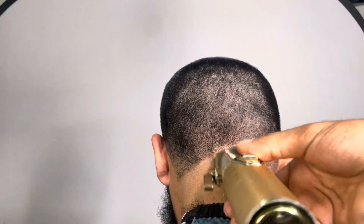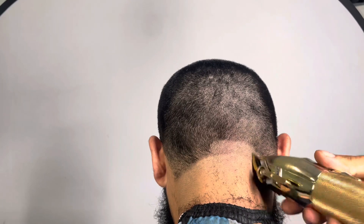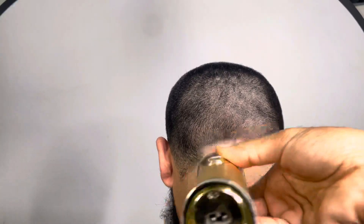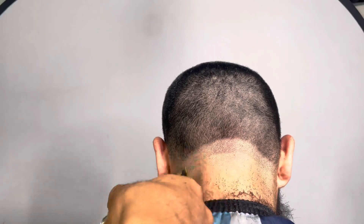So you see, I put my first guideline in with my ball trimmers, cleaned up the bottom. And now I'm following up with the lever fully open. I'm going up an inch, just being consistent with that, going all the way around the head, making sure that it's even all the way around.